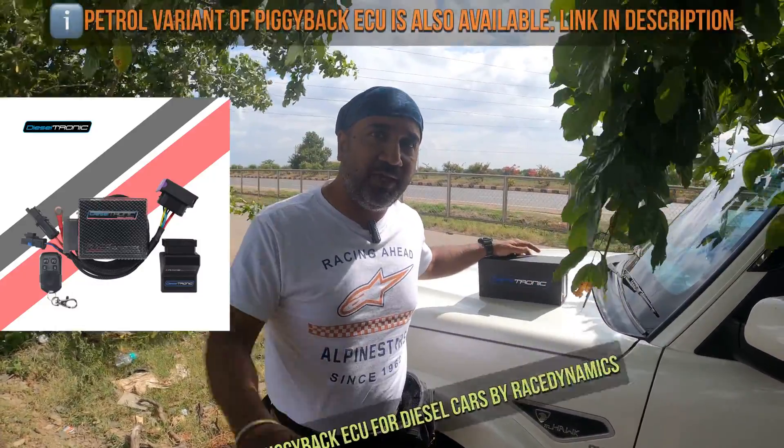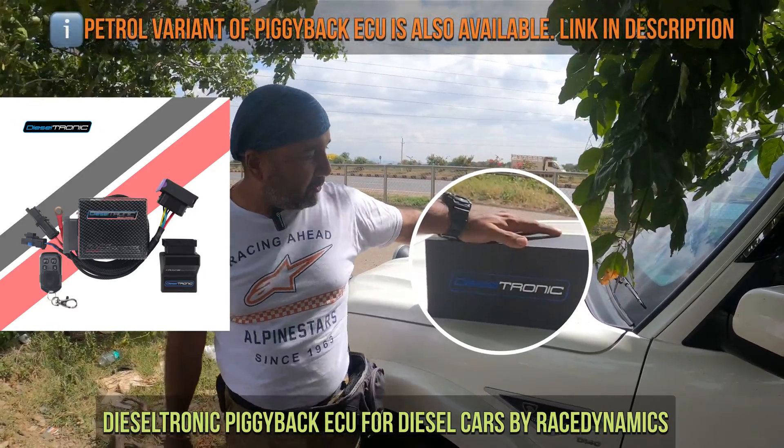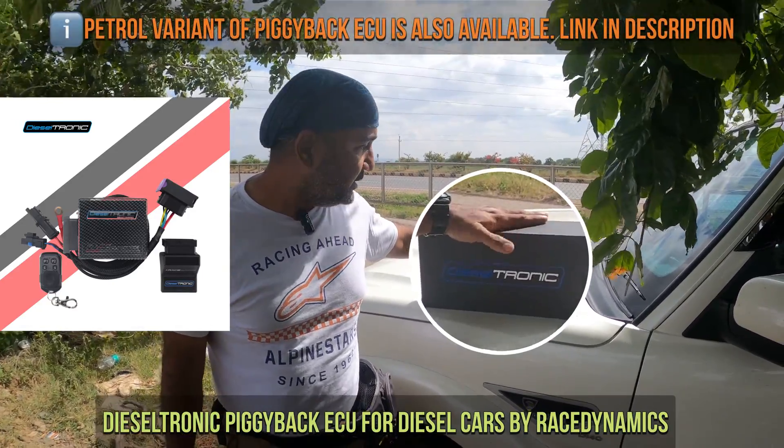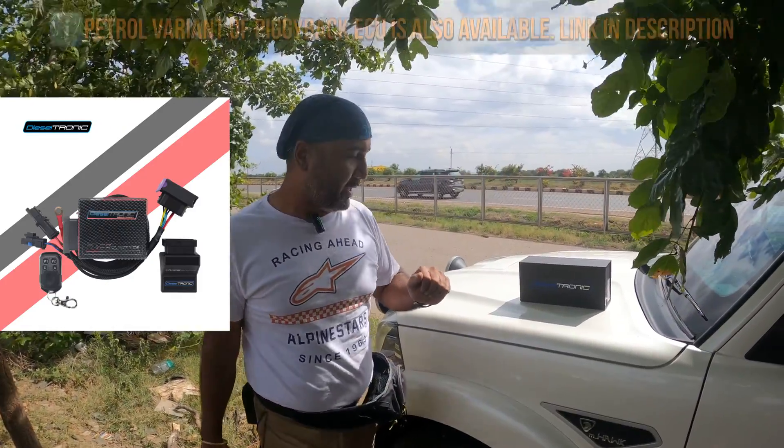Hello everyone, hello motorists, welcome to Life's Most Cars again. So today we will talk about this product, Dieseltronics. But before that, let me tell you something about this car.